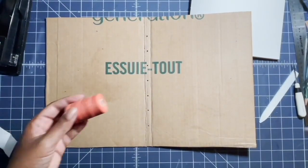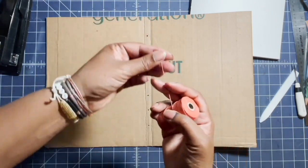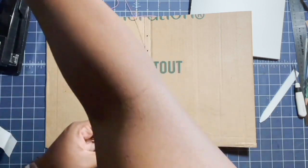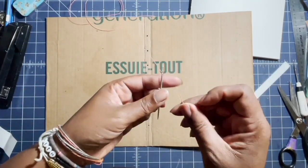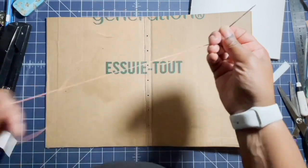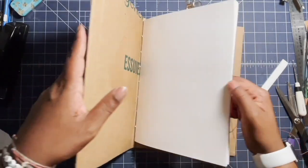I'm using wax linen thread and I'm going to measure out a little bit over three lengths of the spine. I'm pulling the thread through to about three inches past the eye of the needle. Now I'm going to line up the holes in the signature with the holes in the cover and clip them all together.